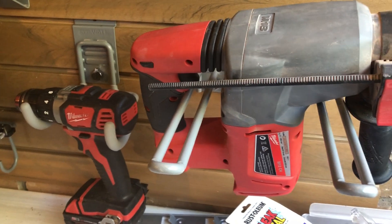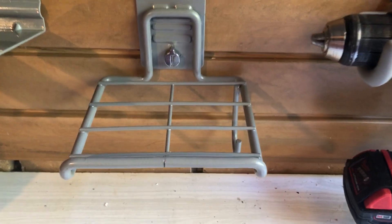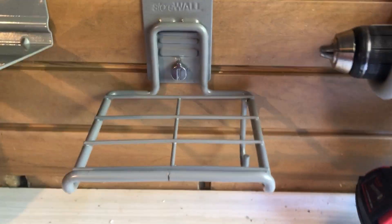We also have a couple of shelves. Starting with the smaller one down the bottom here — this is a six-inch shelf. I've just stored a jigsaw on there so you can see what it looks like. It also hooks down the bottom for a cable if required, and using Storwall it can be locked into your wall very easily.